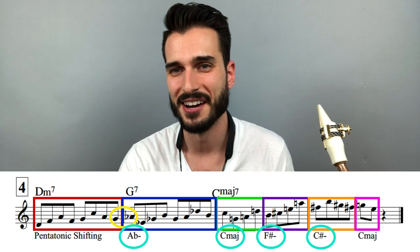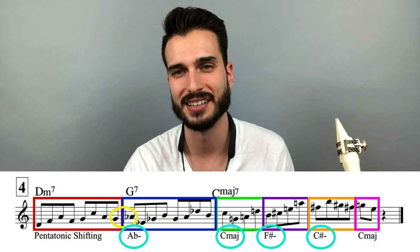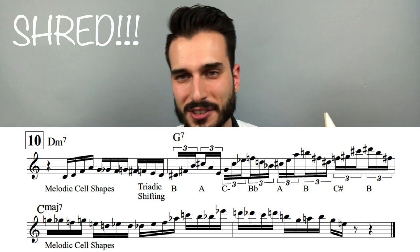A really cool sound there using pentatonic shifting. We've got a bunch of different concepts in that last ultra-modern category, where we use melodic cells, triadic soloing, and all sorts of stuff. Make sure to check out the PDF for all the phrases — we've got some analysis in there so you'll understand how everything works. It should be a really valuable resource for the most important chord progression to practice in all of jazz, and should really make your line construction a lot stronger. Happy shedding, guys — always stay in the shed, and I'll see you next time. Thanks a lot for watching.